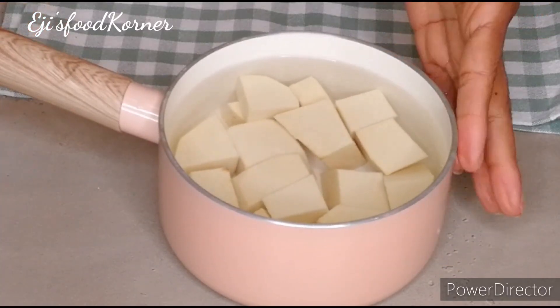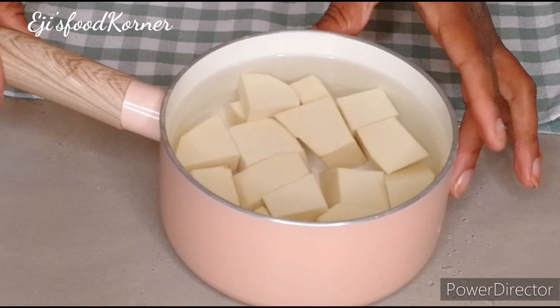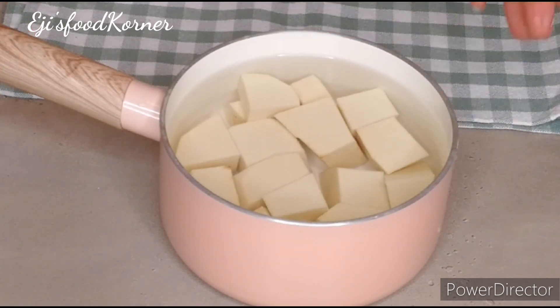Here is my yam — I'm going to be cooking it separately, though you can also cook it along with the proteins. Don't go anywhere, keep watching!